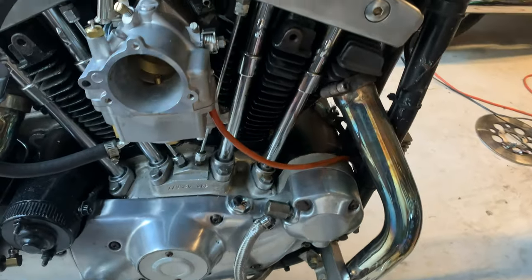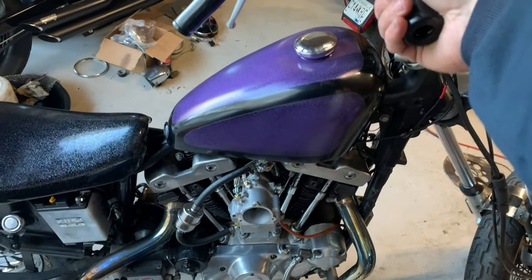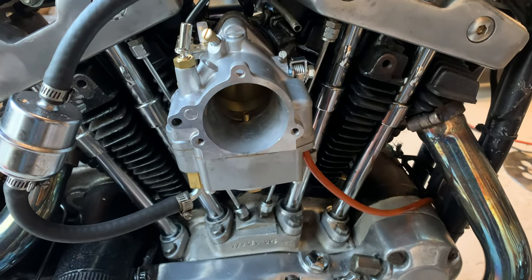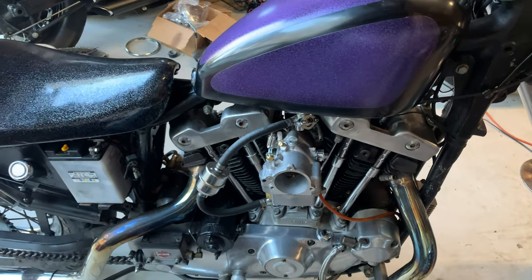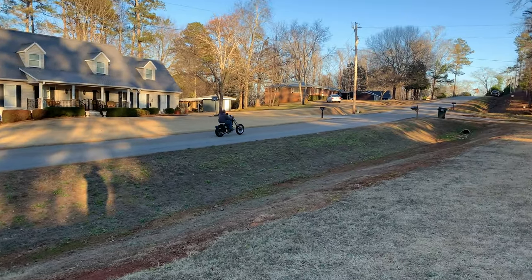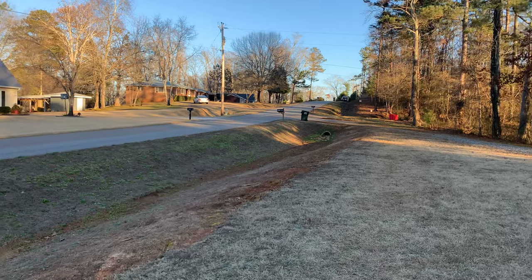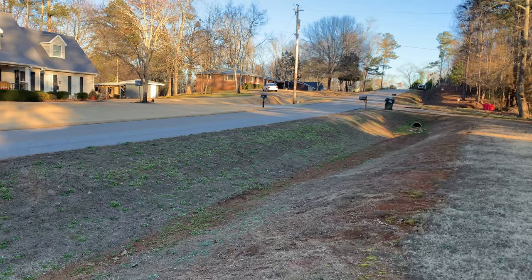Pretty much got it tuned in now, and it seems to be pretty good. It seems to be pretty smooth, and I just need to ride it and test it out. It's running smooth as silk now — it is running really, really good. Like, that was the trick. That's one of the smoothest carburetor installations I've ever done.